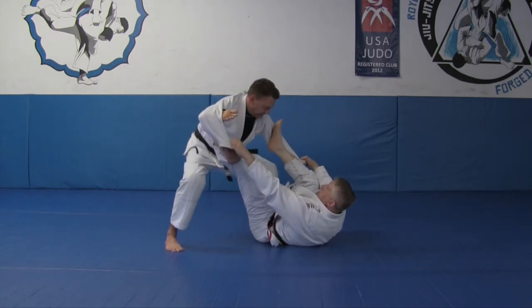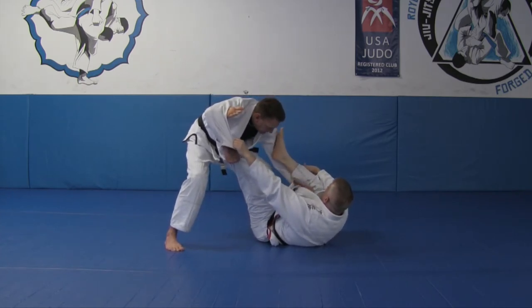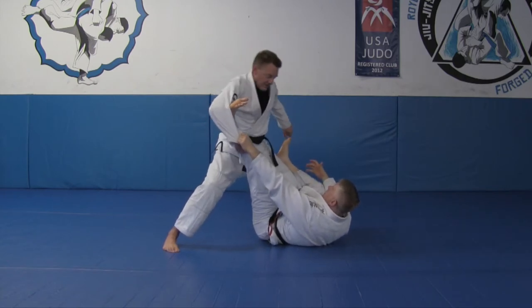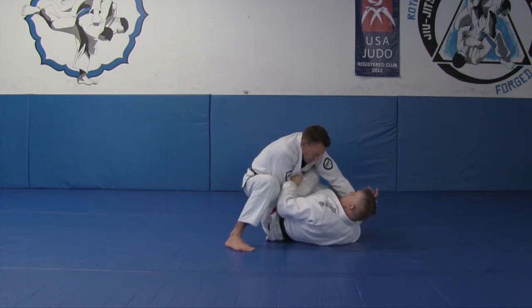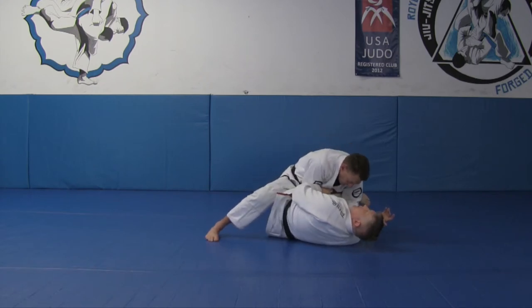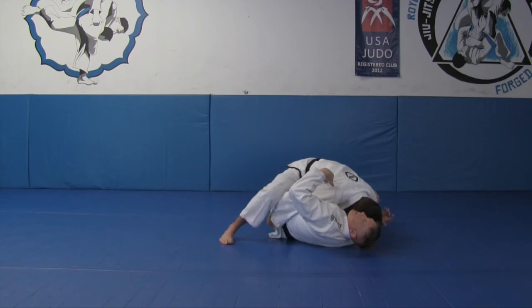Now what I'm going to do is keep my base — I'm not going to be bent over, I'm going to keep my base. I'm going to circle my hand inside, use my knee to clear my grip, step in, push my hips. As I push my hips, I start the drag and I reach for his collar. Grab his collar, place my knee on the floor, slide my head in, and catch the back of his pants.